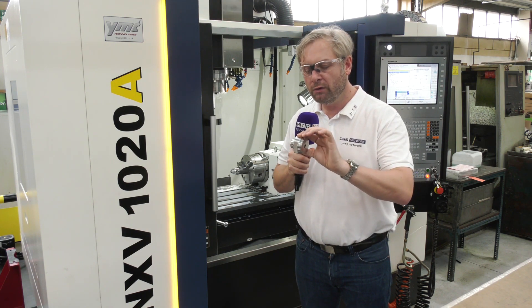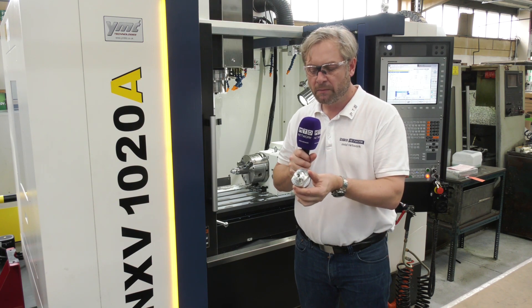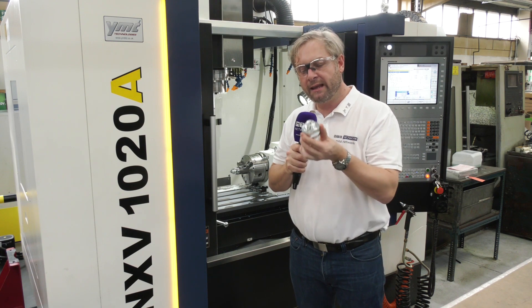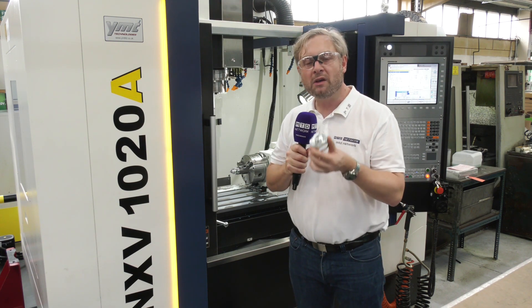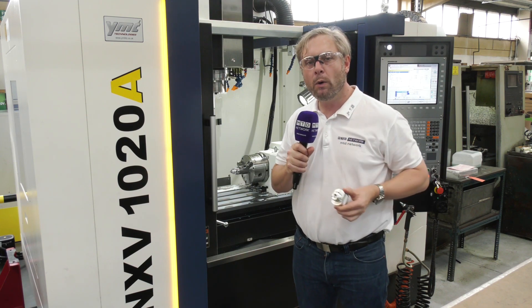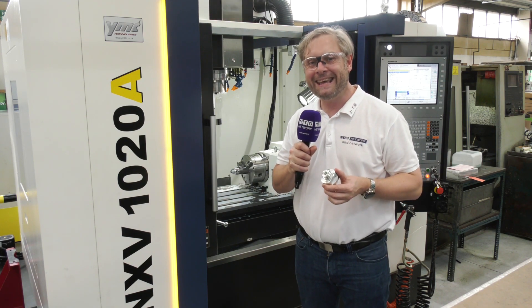Look at that — slotted, grooved, threaded, drilled, tapped, etched even. There you go, cracking little component. Now you're thinking that might be done on a fixed head machine, but they're actually doing it on here, as fast if not faster, because it's so powerful and it's got so many tools on it. So for any work like that, GW Martin, Eastleigh, Hampshire.